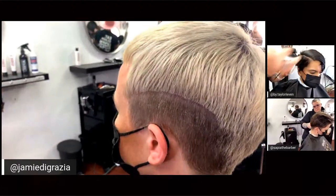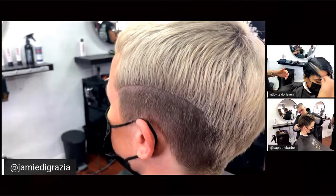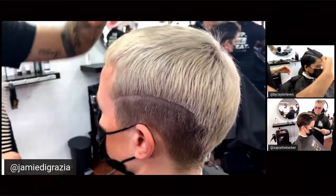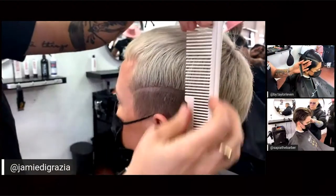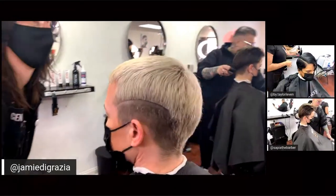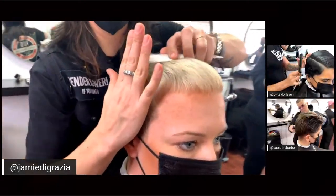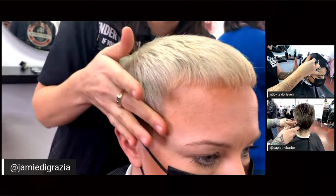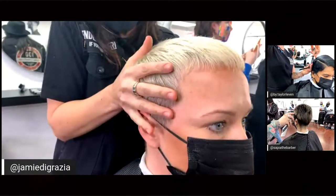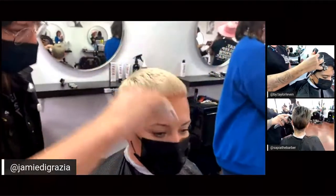We talk about fades — low fades, high fades, mid fades — so how do you determine where the fade line is going to be? What I like to do is use the natural head shape. I take my comb and wherever the comb leaves the head, that's considered a high fade zone. An easy tip: wherever my hand leaves the head is a high fade; the mid fade is in the temple area, even with your eye; and the low fade is right at the sideburn area. You can actually feel the head push the clipper away at each of those three points.